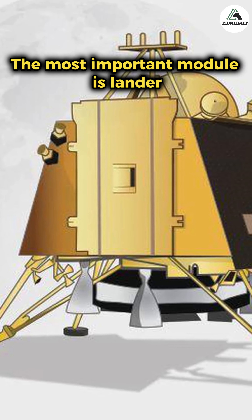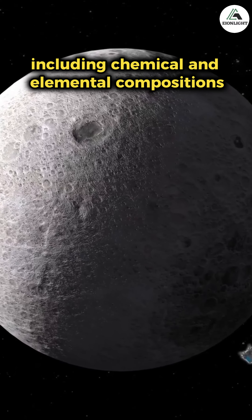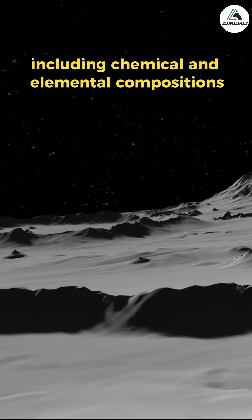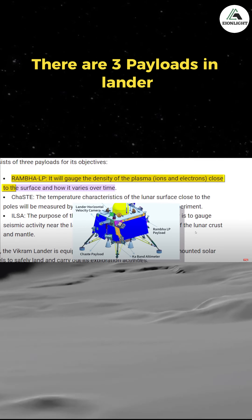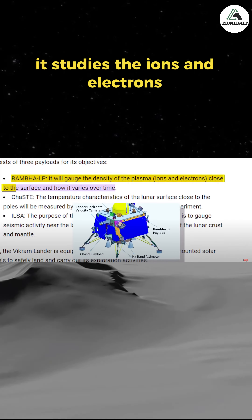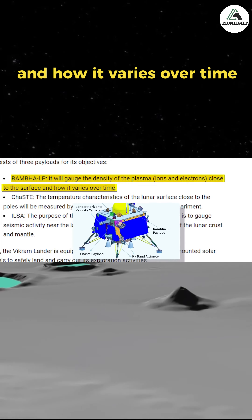The most important module is the lander. It will test the lunar soil and rocks, including chemical and elemental compositions, and send the data to Earth. There are three payloads in the lander. The first one is RAMBHA-LP, which studies the ions and electrons close to the surface and how they vary over time.